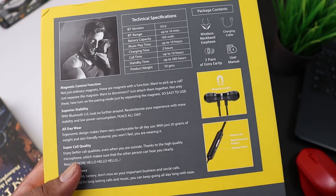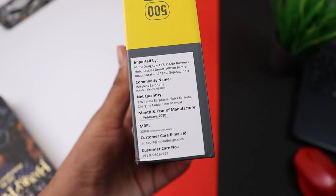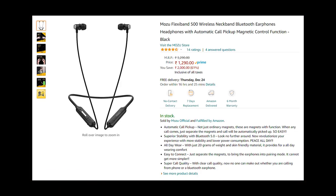The price is written on the box. As I already mentioned, you will be able to purchase it online for 1290 rupees on Amazon.